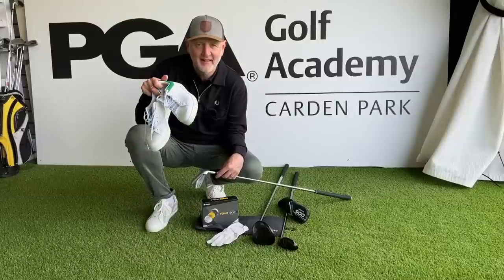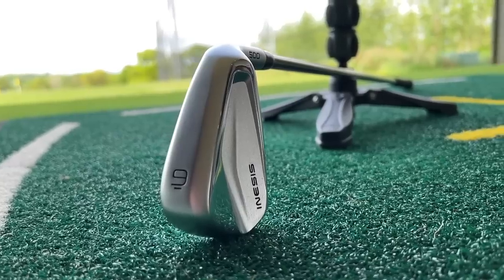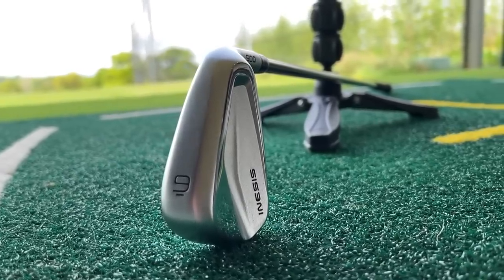On a recent trip to Decathlon Superstore, I bought all kinds of stuff — gloves, golf balls, drivers, hybrids, and these, the Inesis 500 irons. I'd seen lots of pictures on the internet over the last maybe year or so. Someone else can tell me just exactly when these came out.